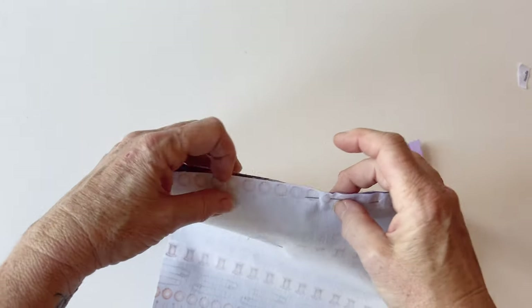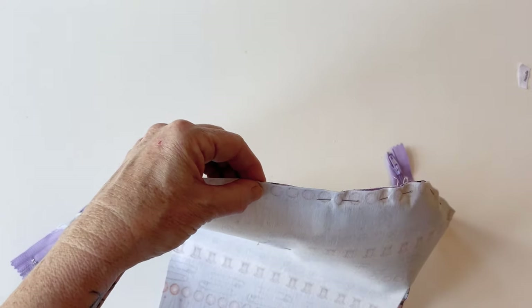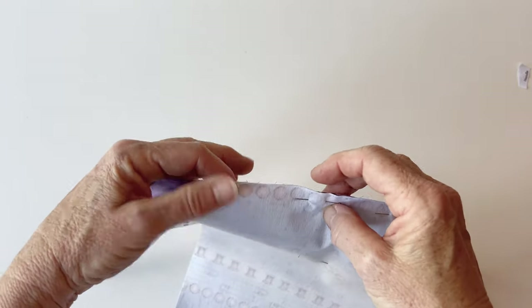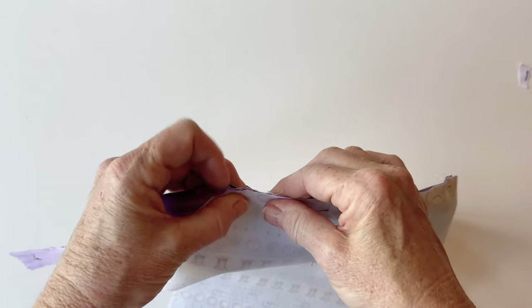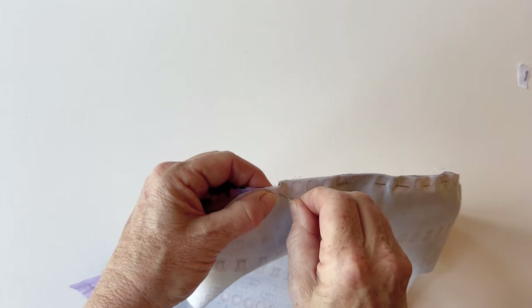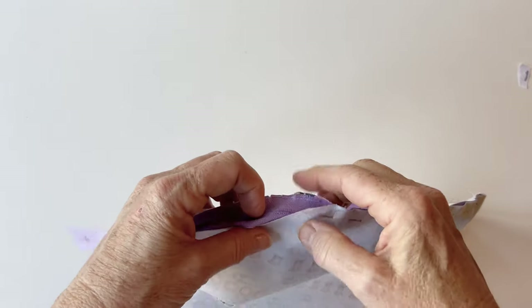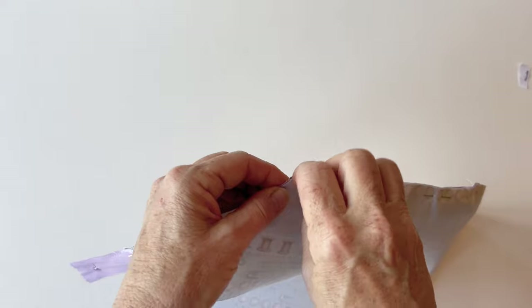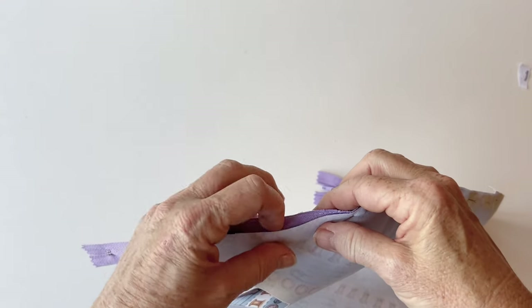The zip will be sandwiched between the outer and the lining, so it's really important that all raw edges and the zip tape edge all match up — this ensures the zip sits evenly within the seam and looks the same width when finished. Take your time to make sure raw edges are matching up and put in as many pins as you need. When you get to the curves, tuck the zip inside a little bit because the teeth make it want to stick outwards — just push it back in.